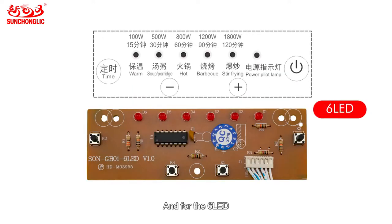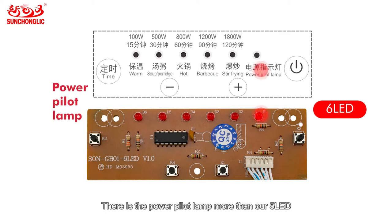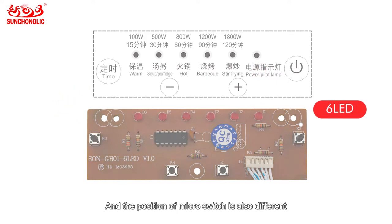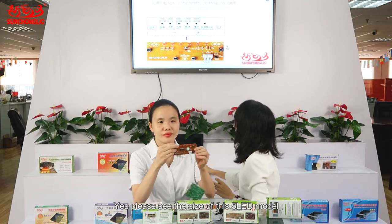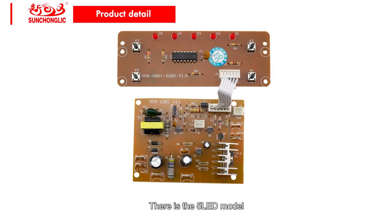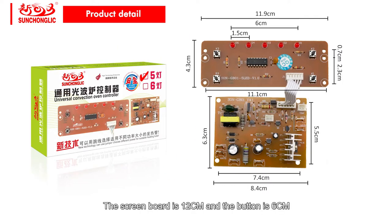And for the 6 LED, it has a power ramp mode compared with our 5 LED. The position of the micro switch is also different. Please see the size of the 5 LED model. The screen board is 12 cm and the live bottom is 6 cm.